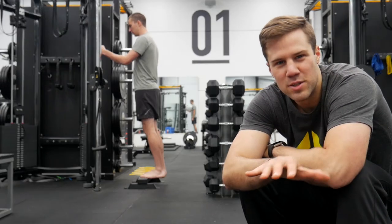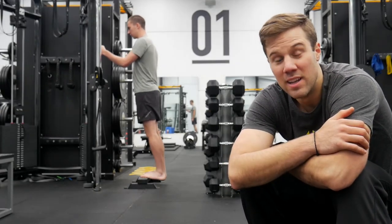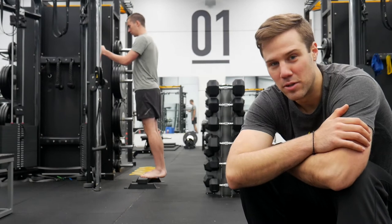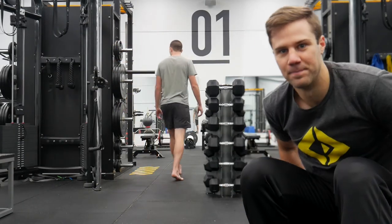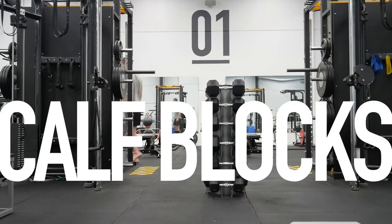We're always making adjustments, tweaks, and improvements to our program. Like last week, we got rid of our calf blocks — gone, probably permanently. The reason for the change is threefold, with the first and most important reason being...